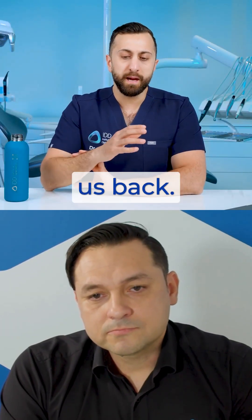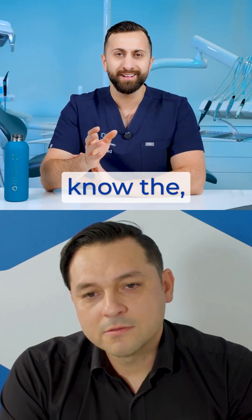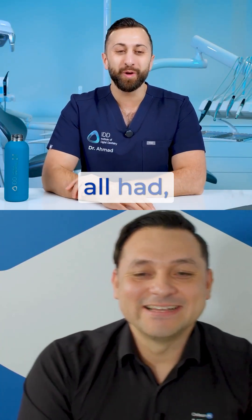So what exactly was the problem? Some people are just getting into digital dentistry now and they don't know the troubles and issues — the pains, the pains that hit my head.